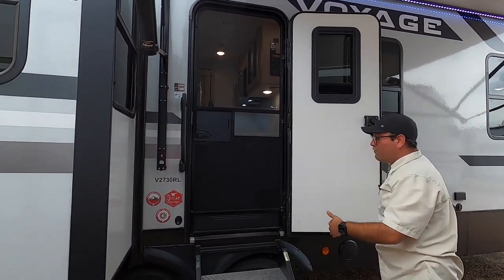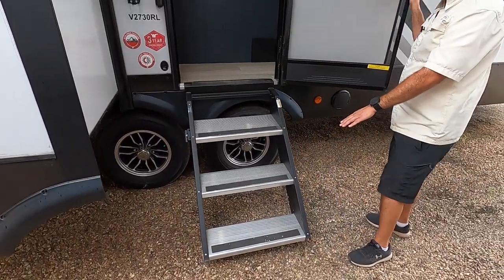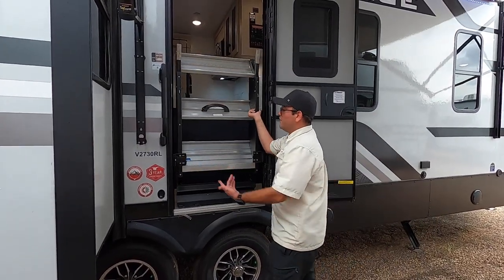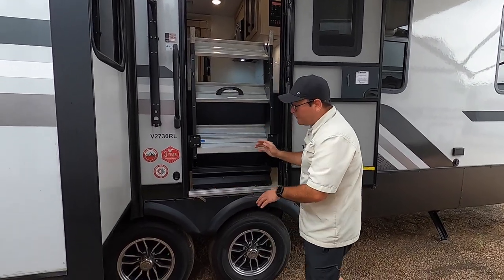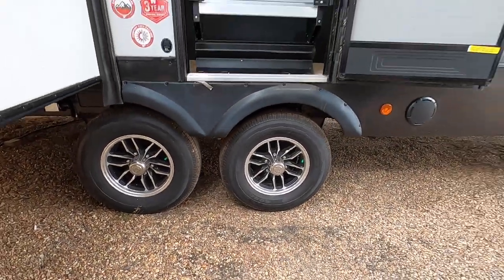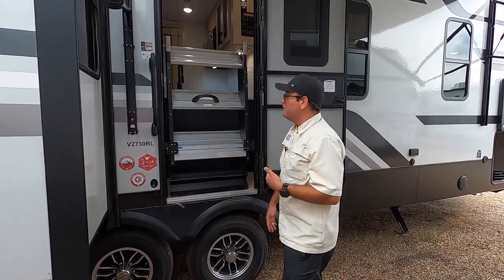Another great thing is that we have the MORryde steps above. These have three steps, so they have a very low point of entrance. When you're ready to go to your next destination, they lift right up. There's a security latch, and you can adjust the feet to different ground heights as well. We also have Goodyear 15-inch Endurance tires — some of the best tires on the market. With other brands, that's going to be a very quick upgrade, but with this one it's already on the unit.